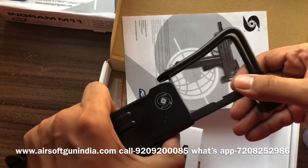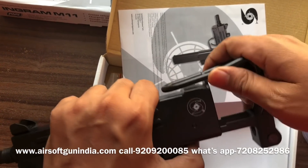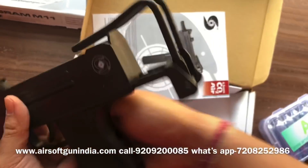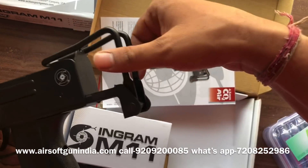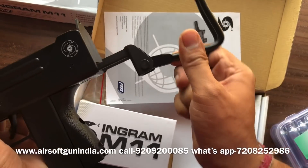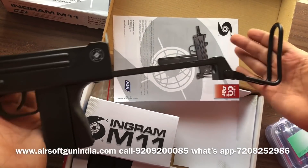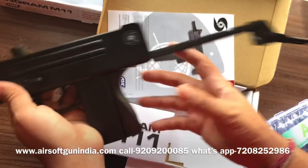If I press it like this, I can get the stock out. And if you want to unfold it, look closely, because a lot of people screw up their gun and break it. You have to press it like this, press and release, and then pull it back. So it becomes a longer gun — you can put it on your shoulder and fire it.